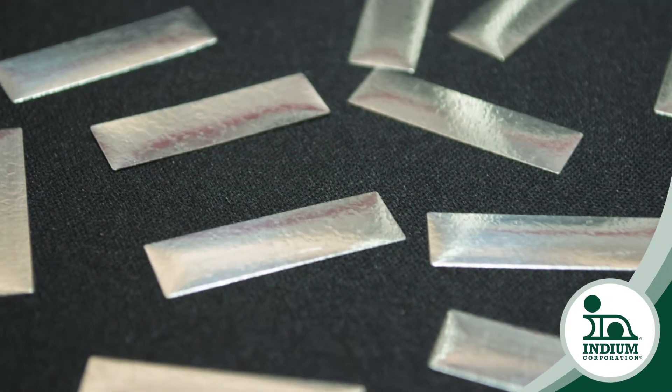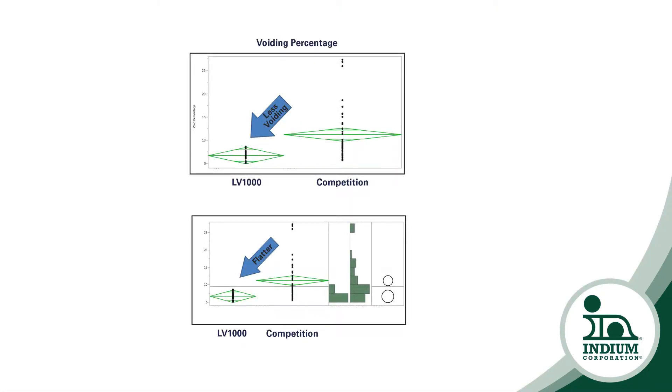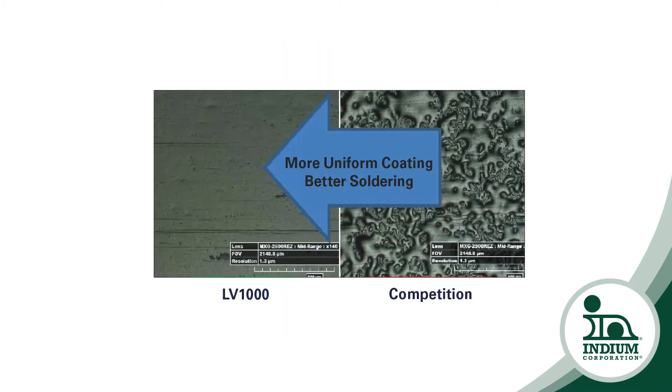Indium Corporation's LV1000 flux coating for solder preforms consists of both a unique flux formulation and application process to produce flux-coated solder preforms that meet the tightest tolerances for flatness. This minimizes defects by ensuring the electronic components solder correctly.